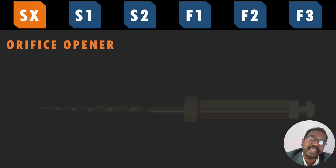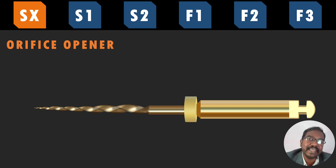The first instrument, SX, also called Shaper X, is used in the coronal one third of the root canal. It will enlarge the root canal orifice, providing easy accessibility and straight-line access for the remaining files to be introduced at a later stage. To identify this instrument, it is the shortest of all ProTaper files — always 19 mm — while all other instruments are 21 mm, 25 mm, or even 31 mm. There will be no identification ring in the handle of SX.